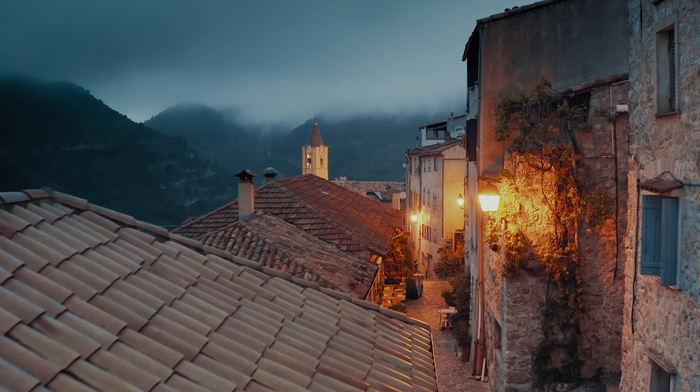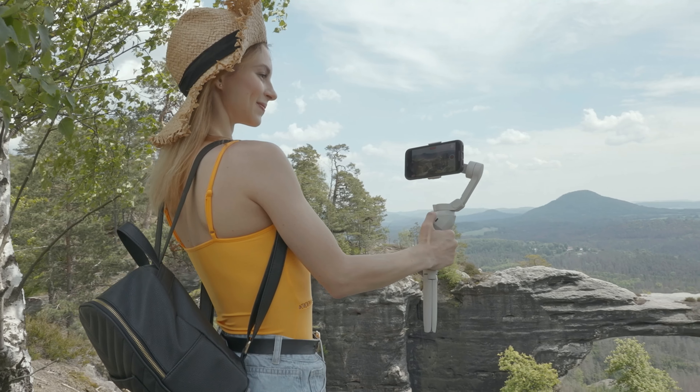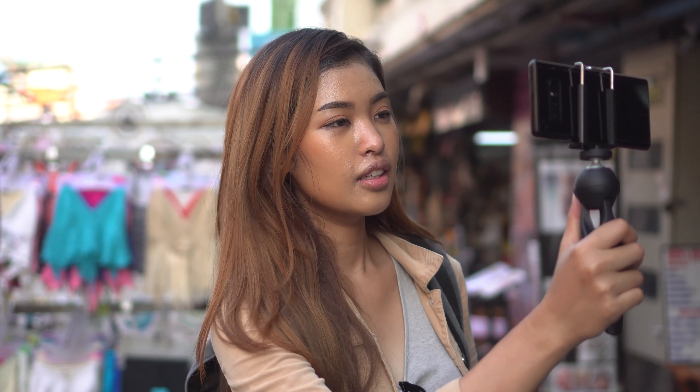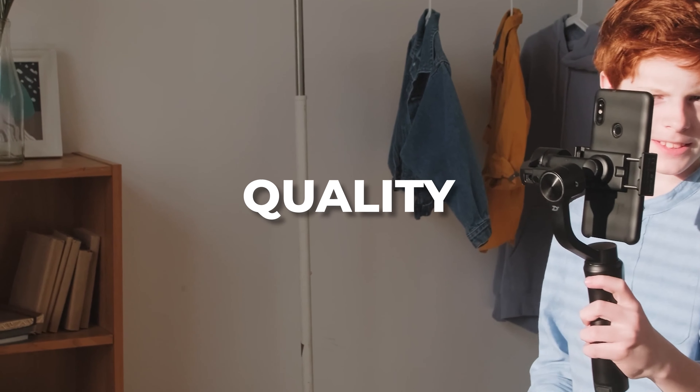Want to shoot super smooth videos like the ones you see on the internet? You are at the right place. In this video, I'll break down the best gimbals for smartphones this year. I've put together a list of options that will meet the needs of different types of buyers, whether it's price, performance, or quality.